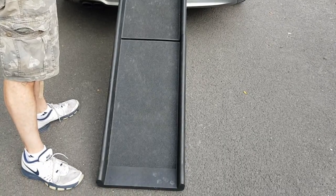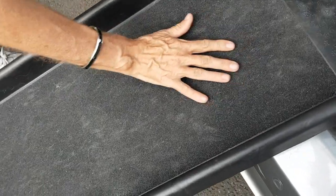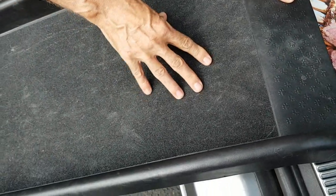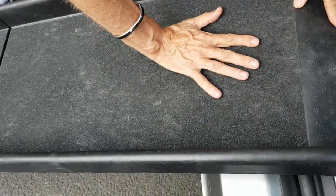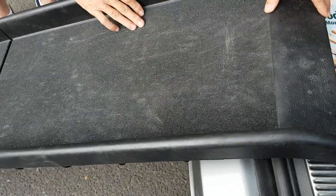So, a real good recommendation. I just want to show you this as well before we sign off. This is a really tough, sandpaper-esque type adhesive coating on there. Your dogs have really got something to hold onto so that they don't slide down. You can hear it there and see the nails coming off on it. Yeah, great.